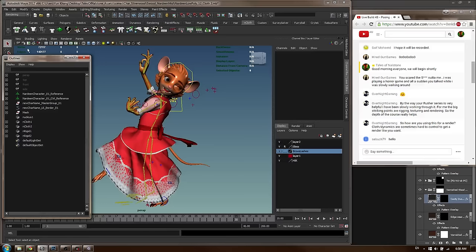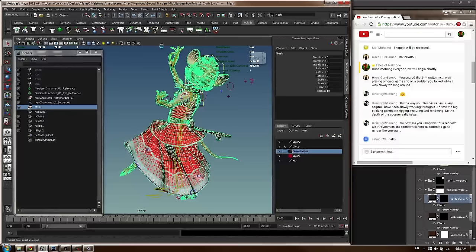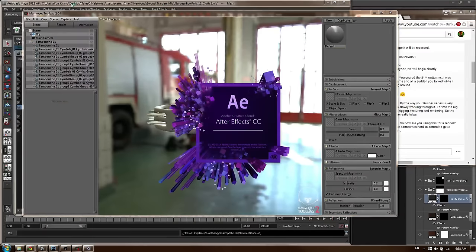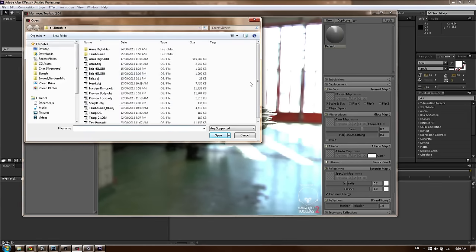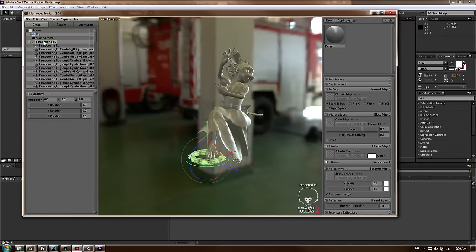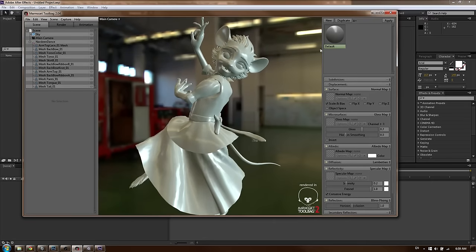That's pretty much it for posing. Let's finish up with the render - it's going to be simple. I'll select the mesh and export the selection as an OBJ, calling it '19 dance object.' I'm going to use Marmoset Toolbag to get this rendered out, then use After Effects to create basic backgrounds, and once we have that we've got something to present to the world. In Marmoset, I'll go to Import Mesh and bring in the dance mesh - also deleting the tambourine since I won't need it.